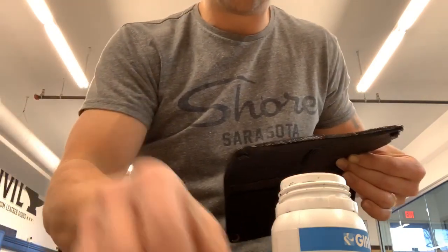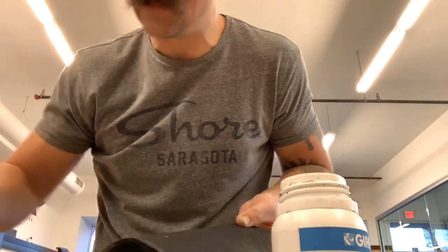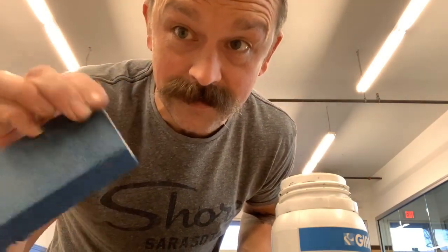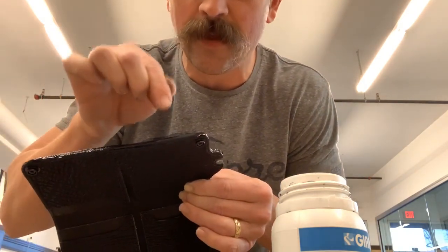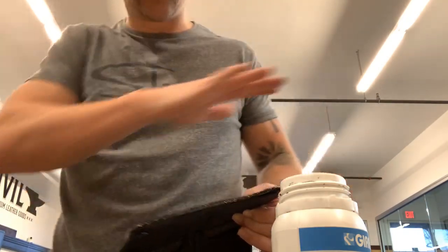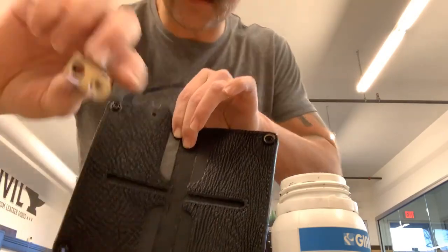I've gone all the way around the wallet. Between coats I like to sand using just a regular paint sanding block — it's a foam sanding block. I love to use these on leather edges just to get that fine finish, and I also use it between edge coat coats so that the next coat goes on just like glass.